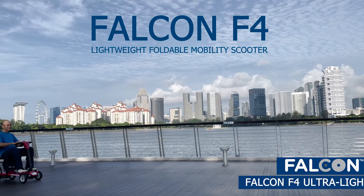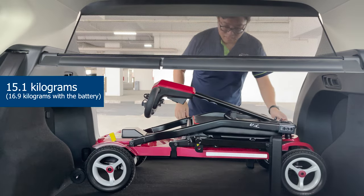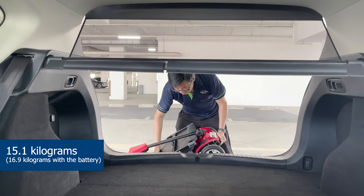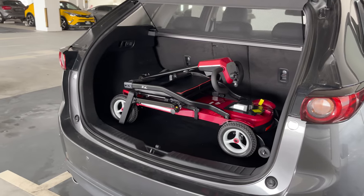Introducing the Falcon F4 Ultra Light Mobility Scooter, an extremely lightweight foldable mobility scooter. Weighing in at an astonishingly light 15.1kg, and 16.9kg with the battery.